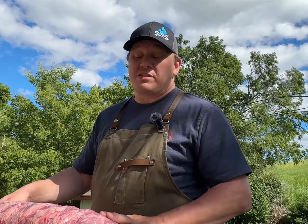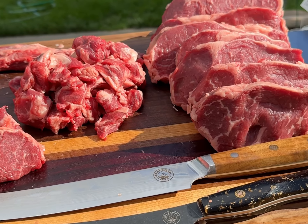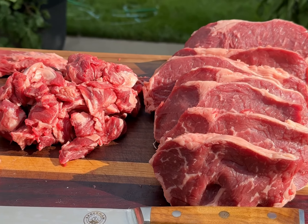Do you want to save a dollar per pound on your steaks? I'm going to show you how to take this full ribeye roast and break it down into steaks, ribeye caps, and some stew meat.